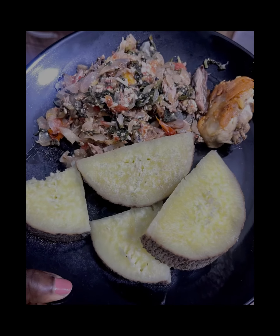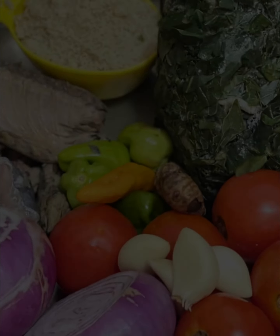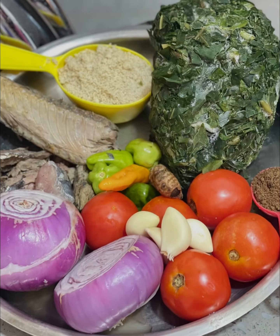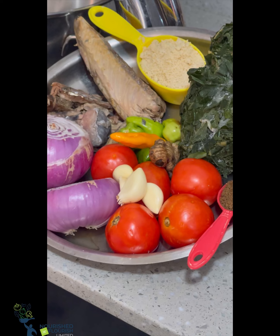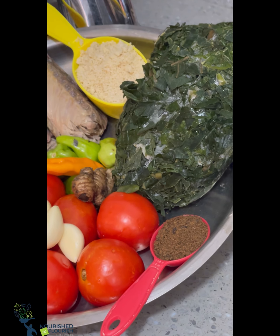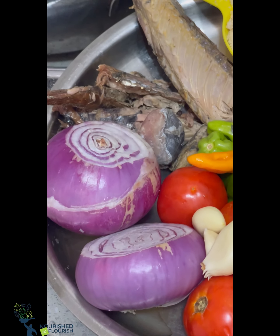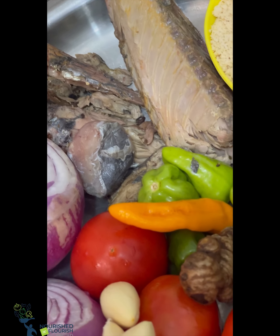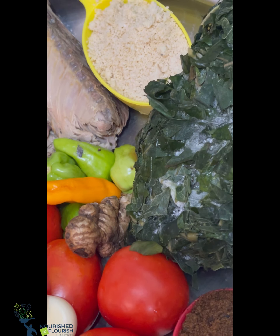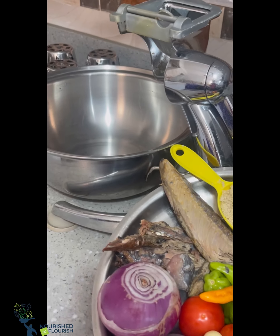Hey family, welcome to Nourish to Flourish! Today we are making an easy, basic, no-oil kontomire stew. The ingredients are tomatoes, garlic, kontomire of course, agushi, some smoked fish — basically tuna — and then we have some momone for our African flavor, and dawadawa is also representing right here today.